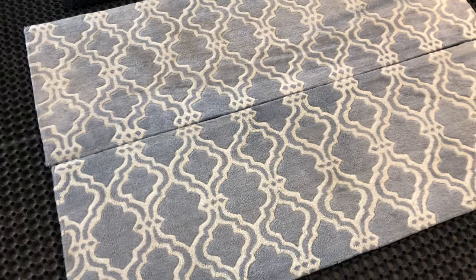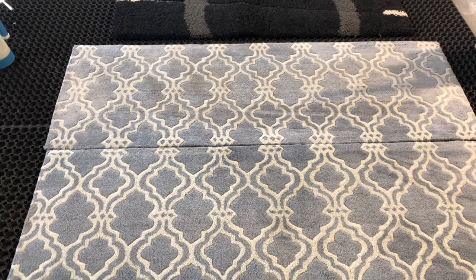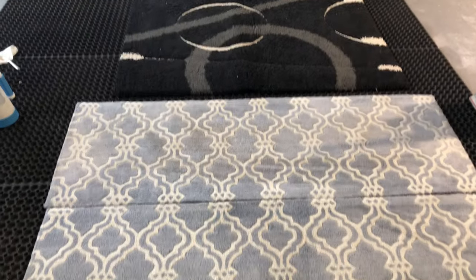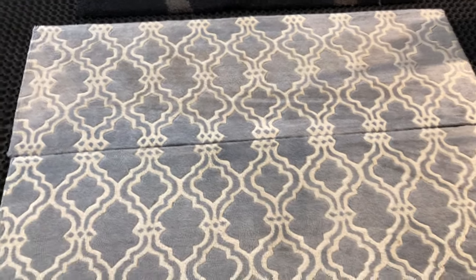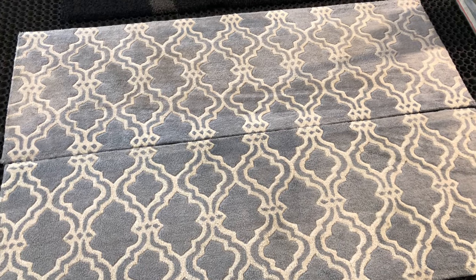We charge 50 euros per hour for cleaning. So these three rugs are going to cost 150 euros to clean. If these were three wool rugs, you'd be looking at a day's work between the three of them at 50 euros an hour. That's the sort of price differentiation we get asked about — why there's such a big difference between cleaning a wool rug and cleaning a polypropylene rug.